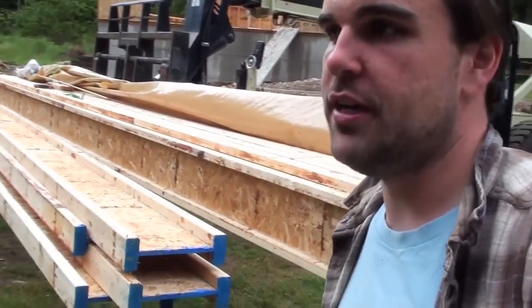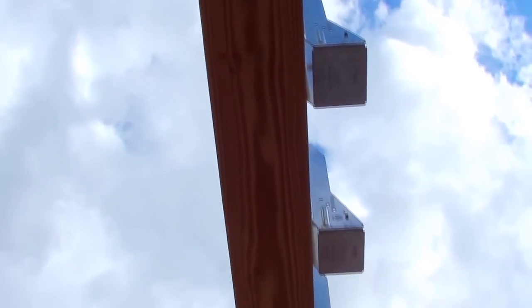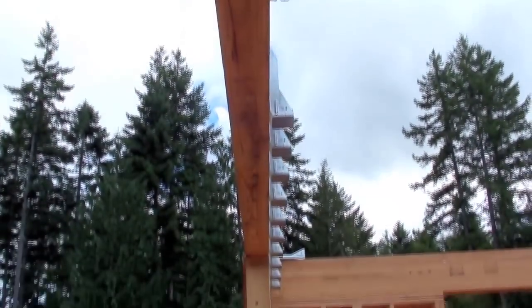Now that the I-joists are trimmed, I'm going to lift them up with the machine and put them on, and then just insert them into the I-joist hangers on the roof, so it should go a little bit easier now.